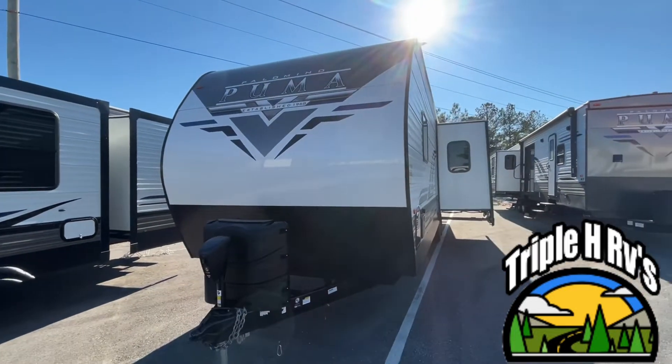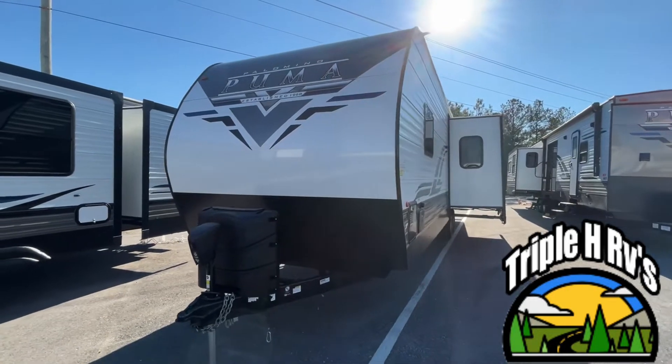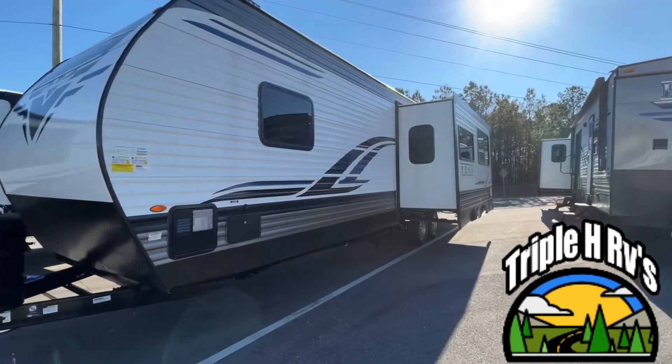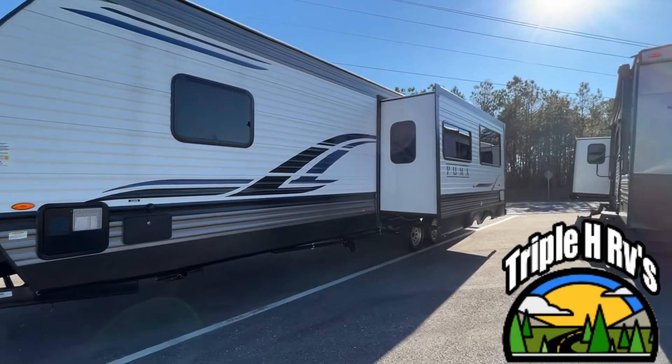The length on this travel trailer is 36 feet 10 inches. The dry weight is 7,513 pounds and that hitch weight is 835.